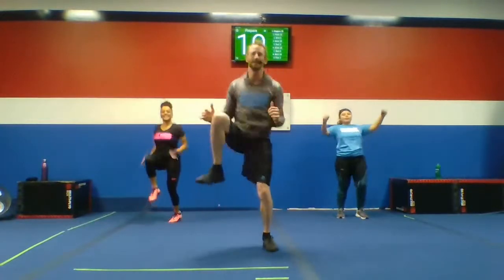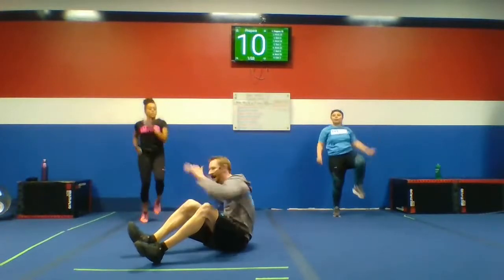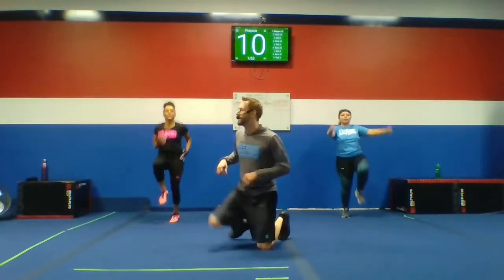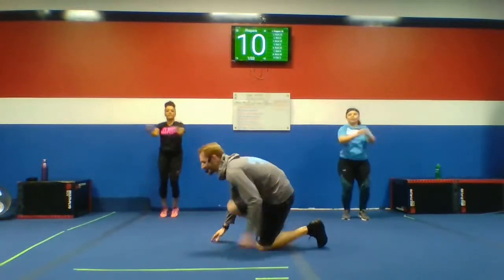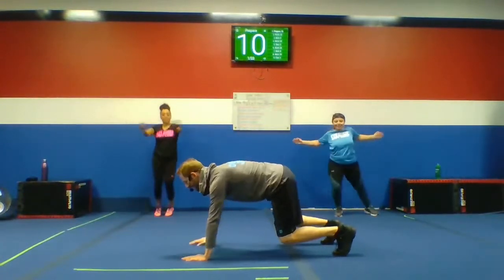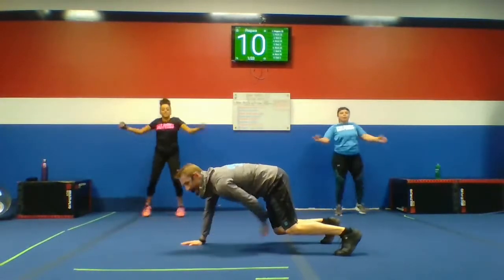Let's go high knees in your warm-up. Number two: you guys got cross crunches. Coming up to the left leg and then up to the right leg. Number three: we got bear plank knee taps. Starting on all fours, bring your knees up. Right hand to left knee, left hand to right knee. Keep those knees as close to the ground as you can.